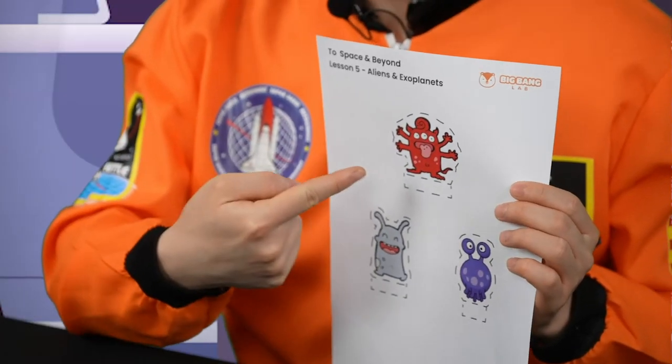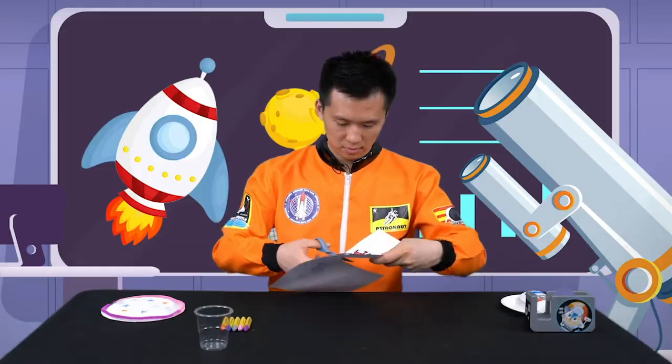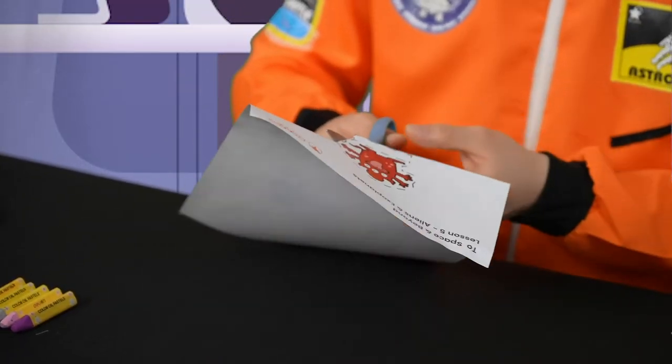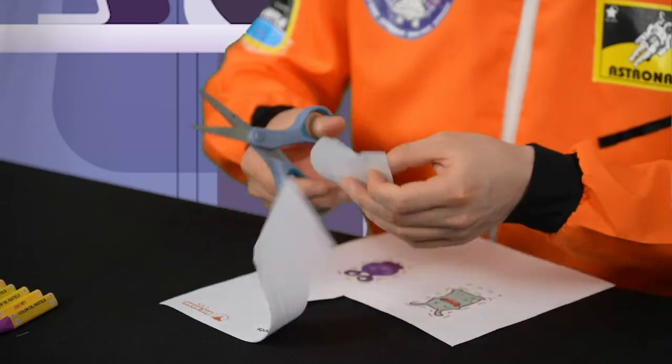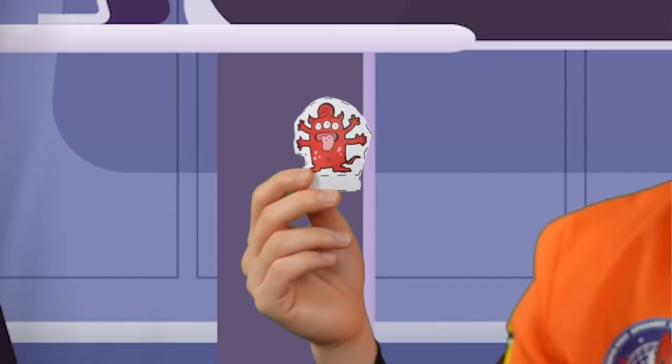Now, let's pick the alien that we would like to fly in our spaceship. Once you have picked one, cut it out and make sure to keep the tab attached. I'm going to name my alien Shiffy.